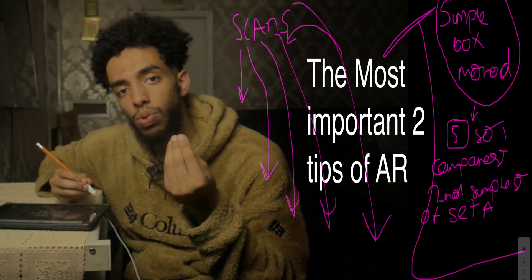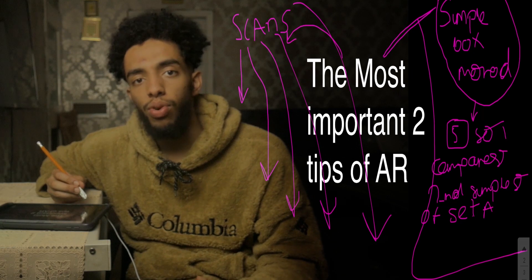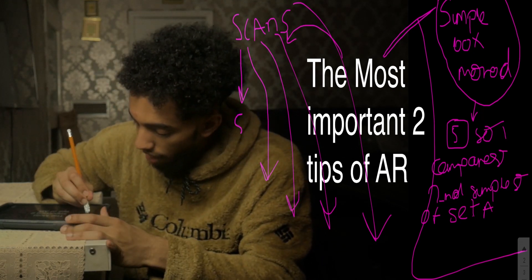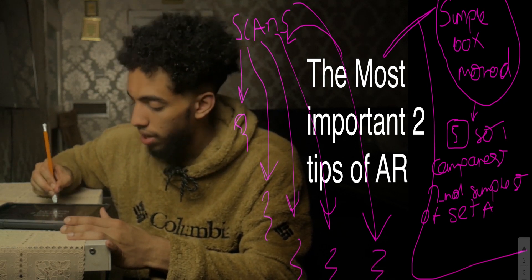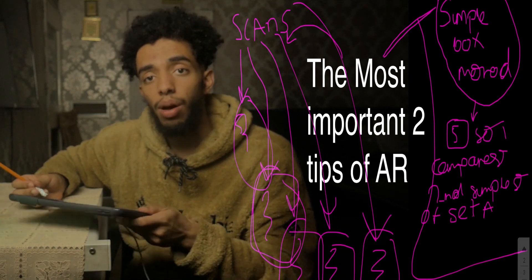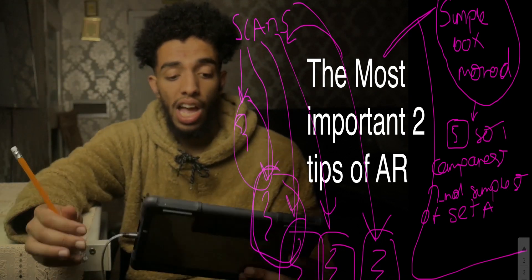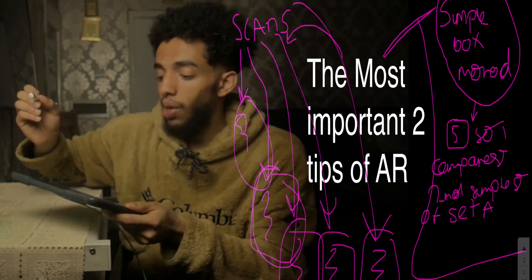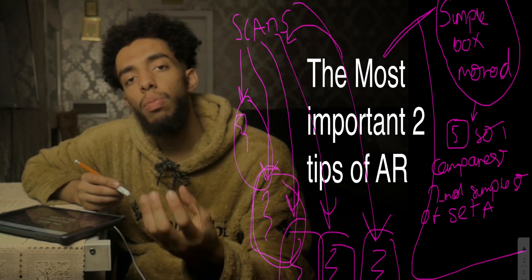Bear in mind you only have about one minute between each section, so do not just sit there — write everything down as fast as possible. Scribble all the rules you usually forget. Then during the AR section, you can lift up the paper and compare it with the screen, checking each rule off as you go.